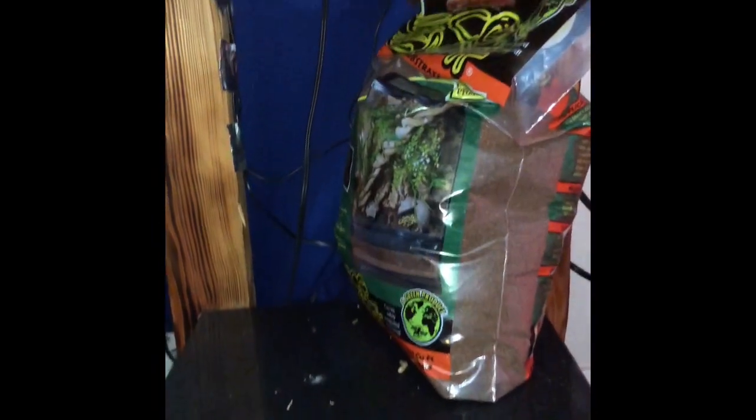What's up everybody? David's in the house. Welcome to my YouTube channel, David's Reptiles. I'm going to show you my setup of my ball python. Here we go.